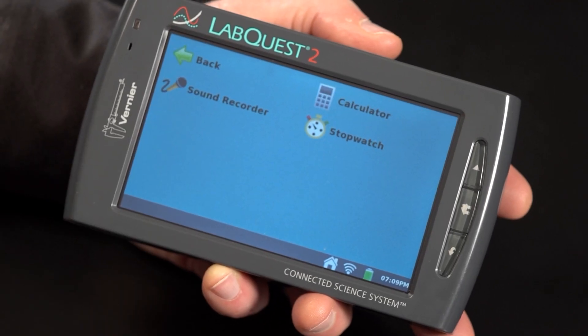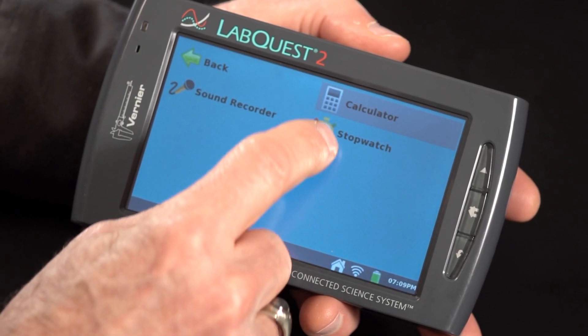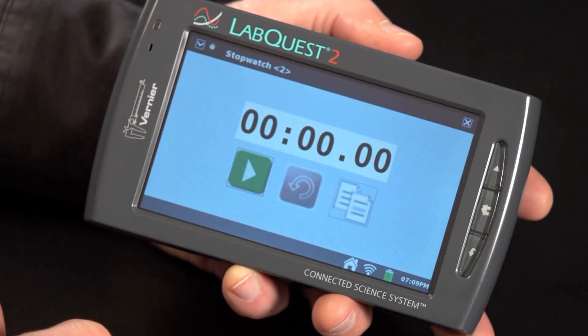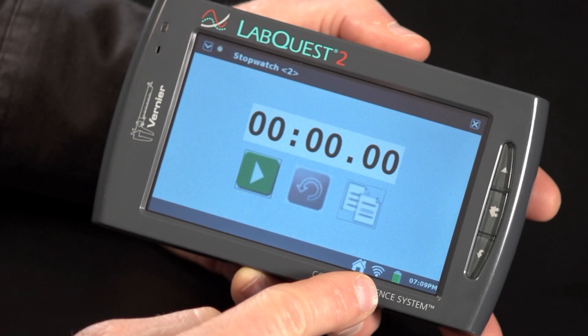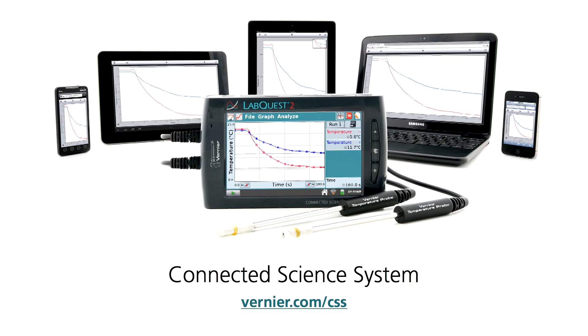In the Accessories folder, we have a calculator and a stopwatch. Right next to the home icon, you'll see the Wi-Fi symbol. LabQuest 2 has built-in Wi-Fi, and this opens great possibilities for something we call the Connected Science System. A LabQuest 2 can broadcast data to any device that has a browser — that includes smartphones, Android devices, any computer, or even iPads. You'll learn more about that in the next segment.